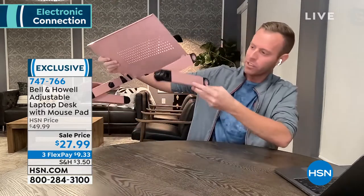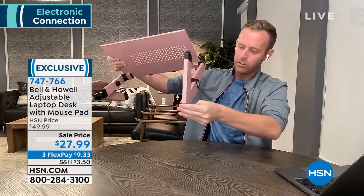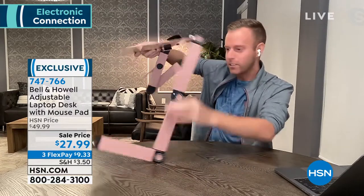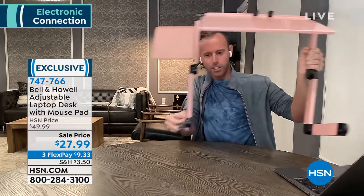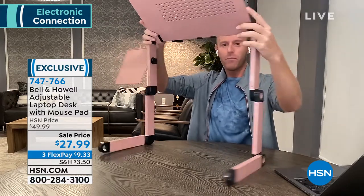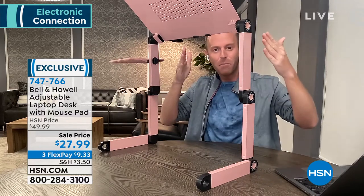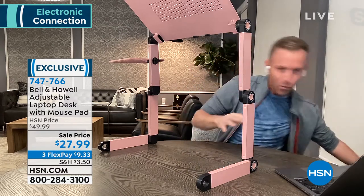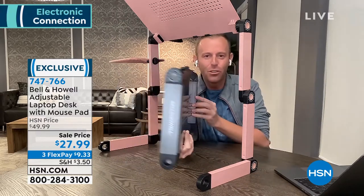If I want to turn this into a standing desk, I can very easily do that by adjusting the legs to a 90-degree angle at the bottom — 180 degrees, no tools needed. Nothing going on here except my hands making this a full-fledged standing desk just like that. I can stand up and work, and it only takes about five seconds to make a standing desk.